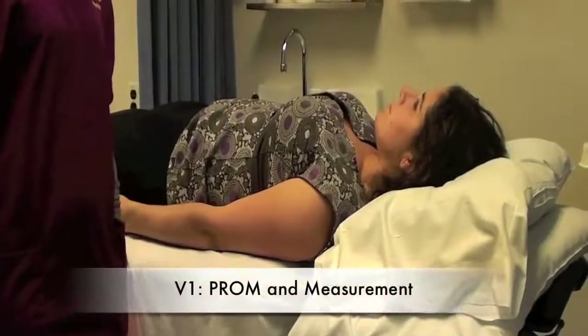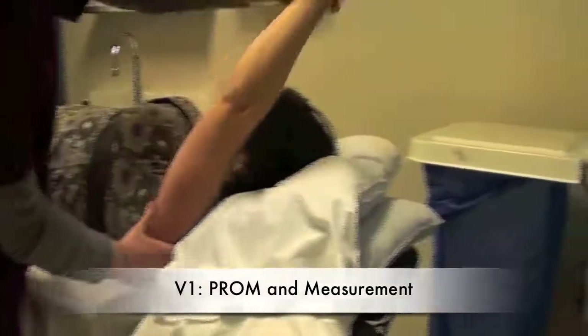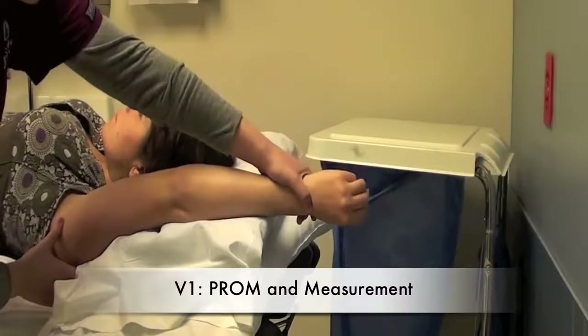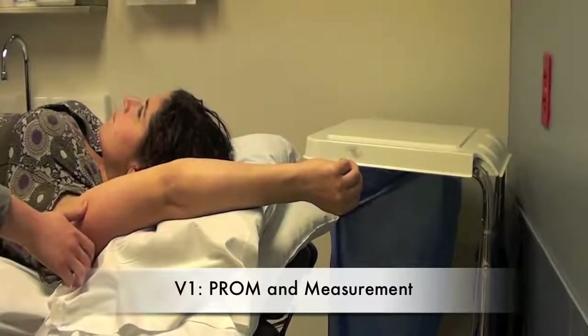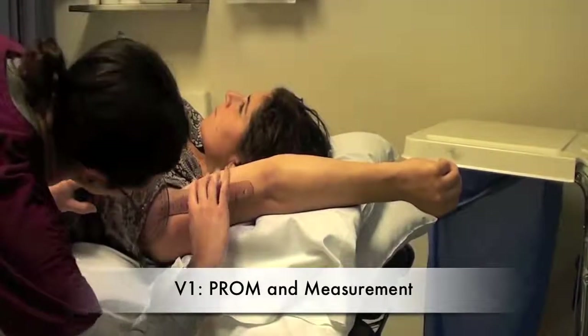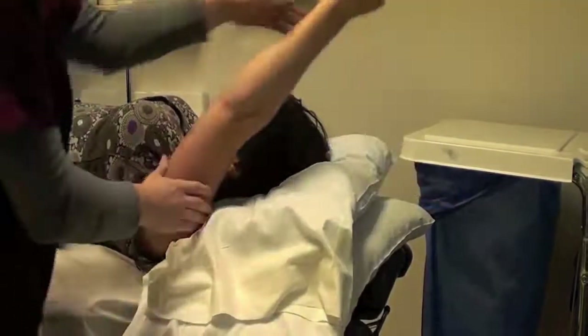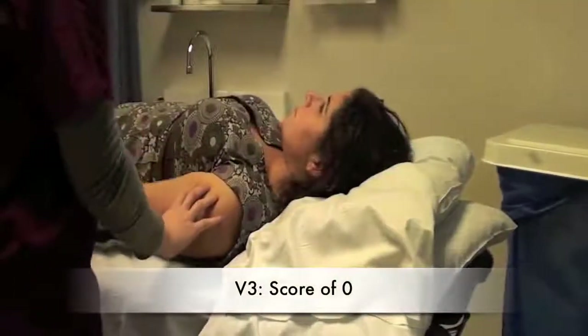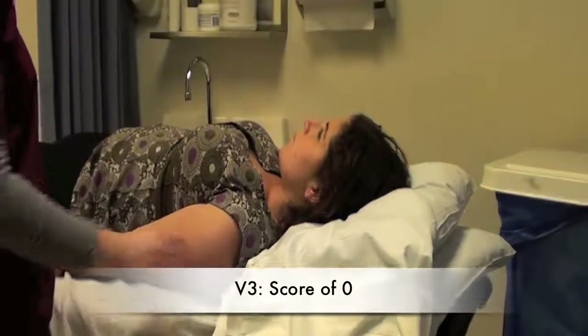V1 shoulder extensors. We're going to take the shoulder and bring it into flexion and record the passive range of motion. We are then going to calculate V3 for the shoulder extensors by moving the shoulder into flexion as fast as possible.